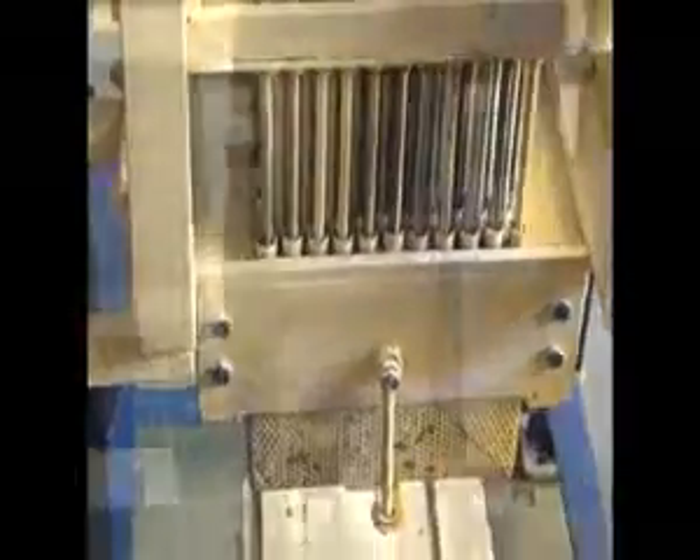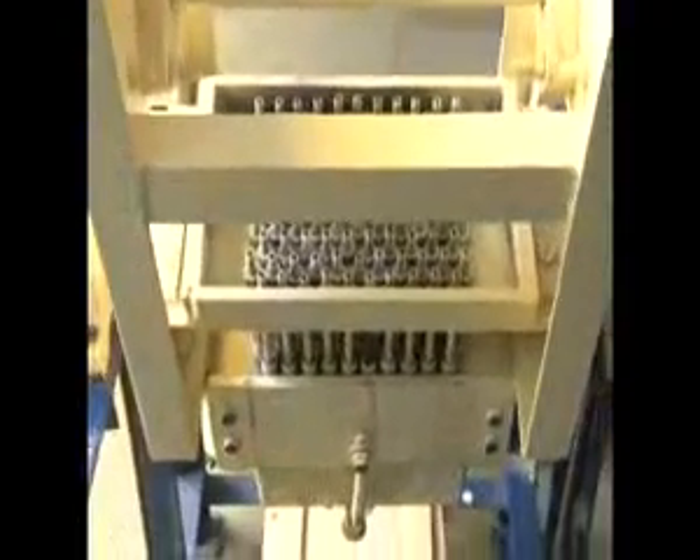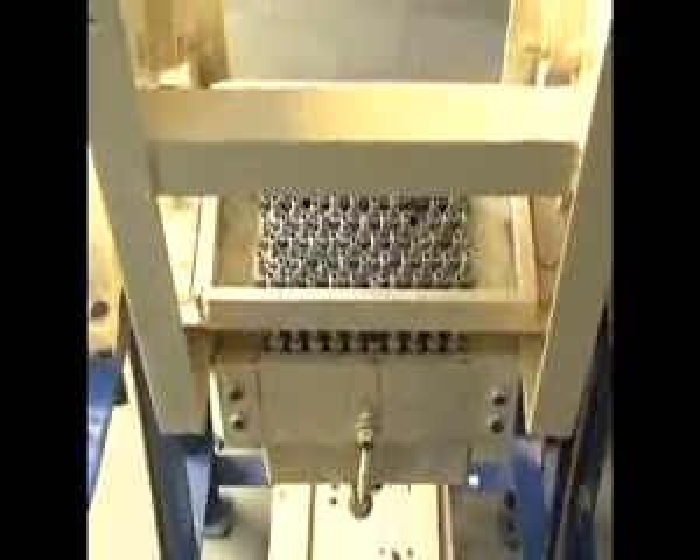The piston attached to the machine is then to be used to push the built chalks out of the mold into the perforated box.